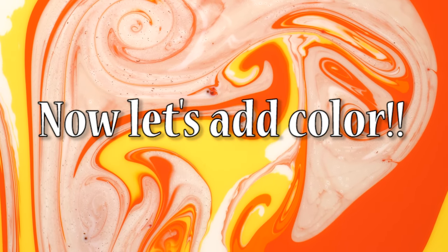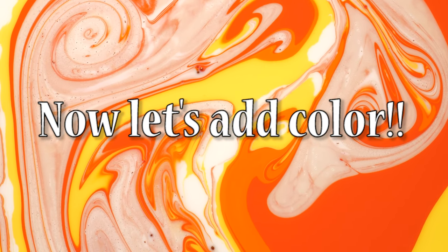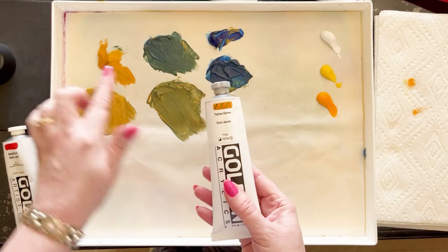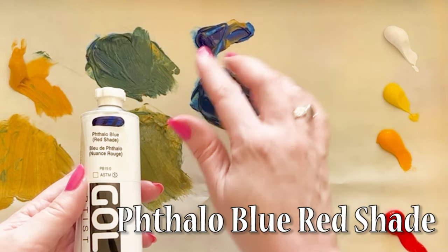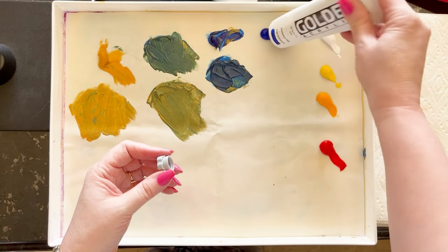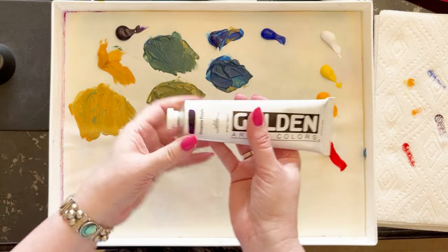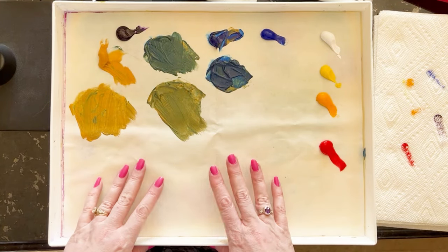Now we're going to go for some color. I'm using Golden heavy bodied acrylics in titanium white, primary yellow, diarylide yellow, yellow ochre, Naples red, phthalo blue red shade, French ultramarine, dioxazine purple, and mars black — that's pretty much my standard palette. Oftentimes I'll have some pyrrole orange in there too, maybe a different blue, but that's pretty much my standard palette.